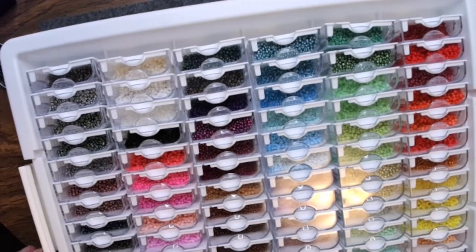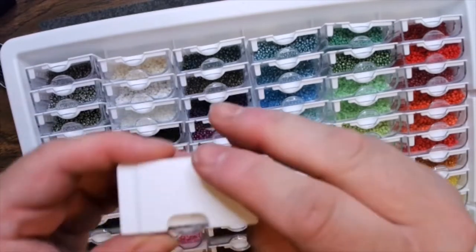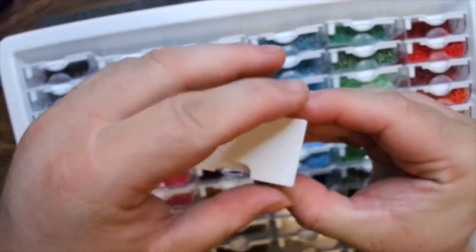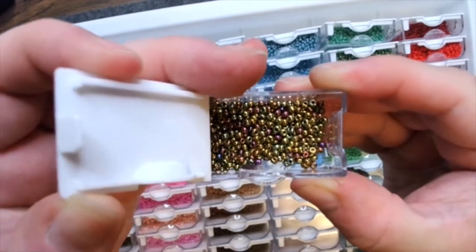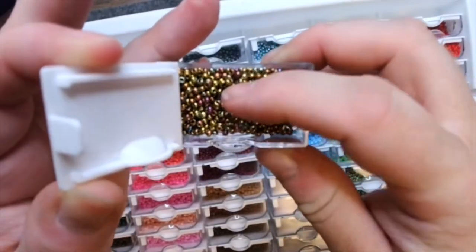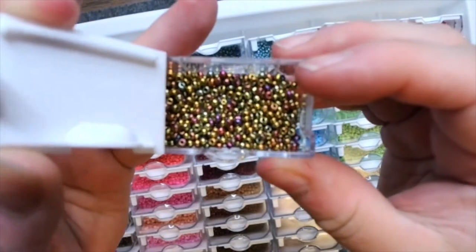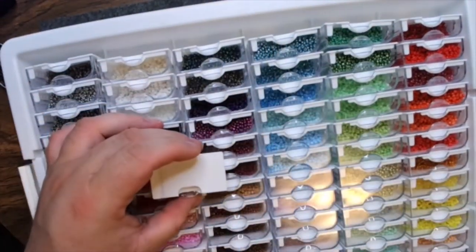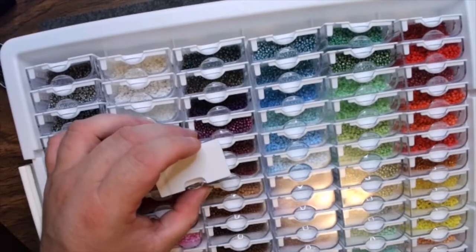Then I have other ones that are shiny. These are some of my faves — these are a little bit bigger seed beads, probably 10-aught, while those other ones were probably 12-aught. Just so you can see some of the bead variety.